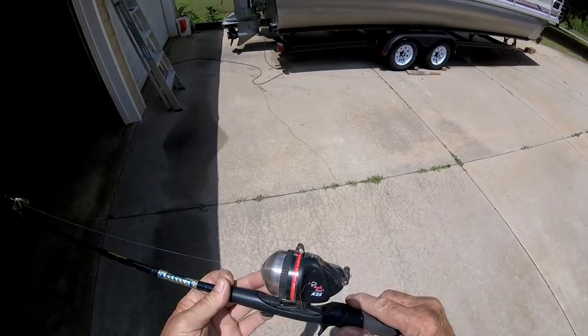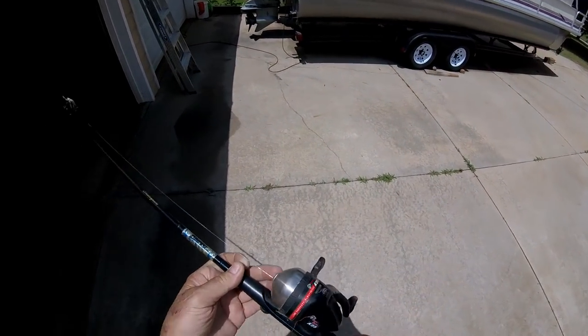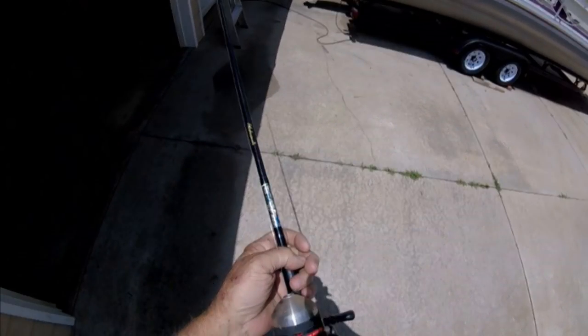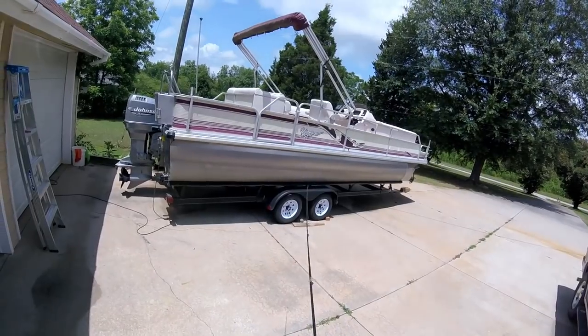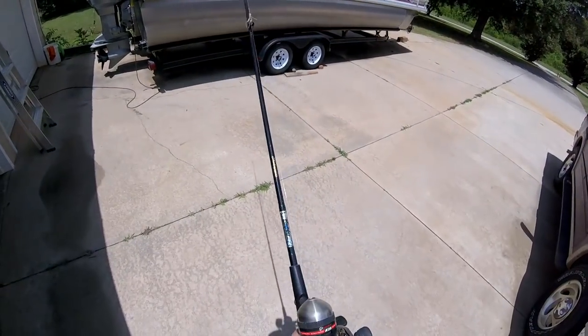Here we have a South Bend K-25 on a Shakespeare rod — 5 foot 6 inch Shakespeare rod, RSC 56-2M, action medium, 6 to 12 pound line, made in China. Now how would I ever know that was made in China? What a springy son of a gun.